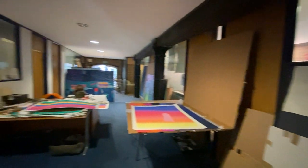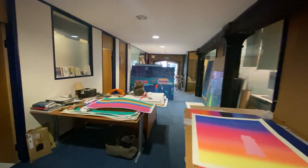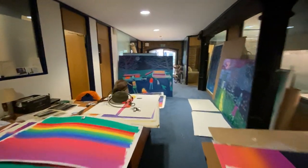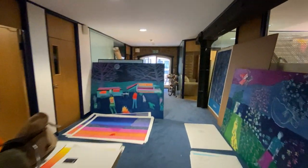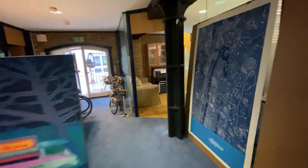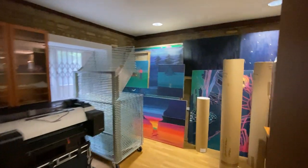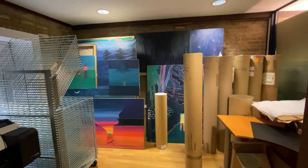So here we are in the print studio in London. This is the kind of large hallway where we work on things in progress. And I bring paintings up from the painting studio, and they get stored in the back room.